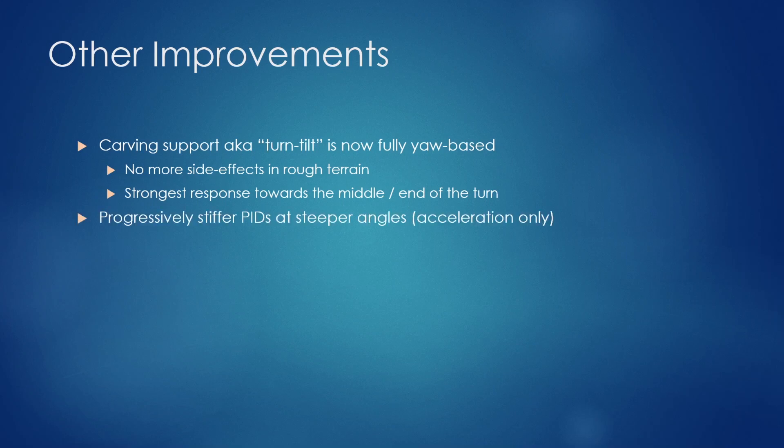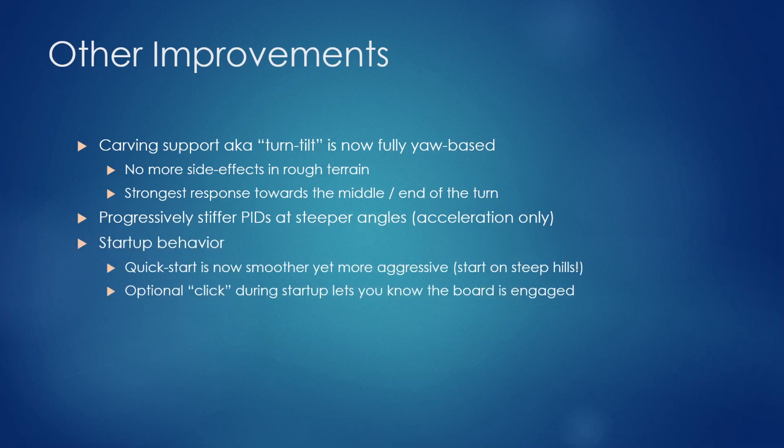Another feature is progressively stiffer PIDs — this used to be called the booster feature but now goes in two stages. At angle one the PIDs get stiffer; at angle two it gets twice as stiff. It's essentially like the boost feature, but more progressive and also configurable.